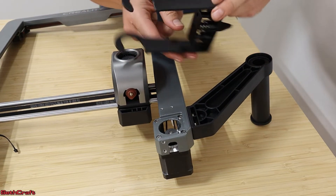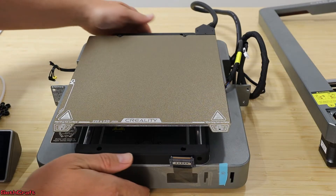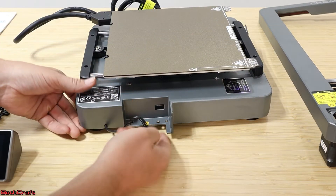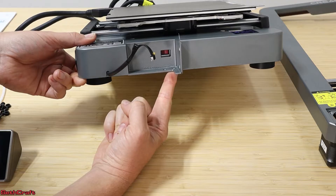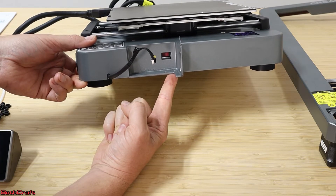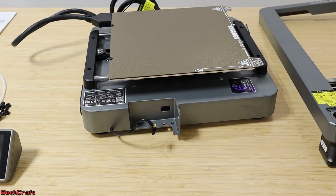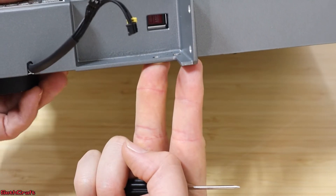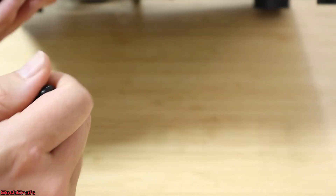Now let's move on to the base plate. The first step is to turn it and look into this small hole right here. There is a switch that will go from 230 volts to 115 volts — here in the U.S. we use 115 volts. There's a little switch down in there. Take the screwdriver and just flip that over so it says 115 volts.